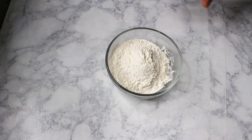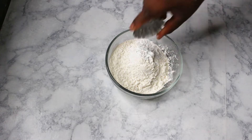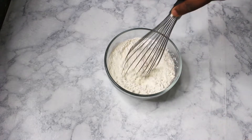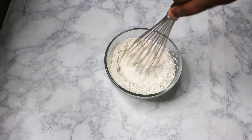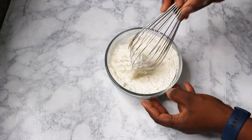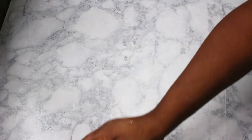I would like to mix all the dry ingredients first — so flour, baking powder, and salt — and I'll whisk everything together. It's done, so I'll set this one aside.